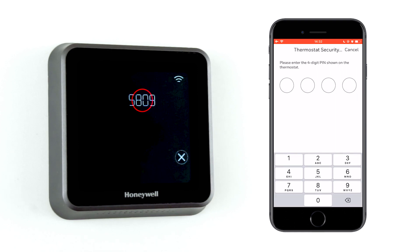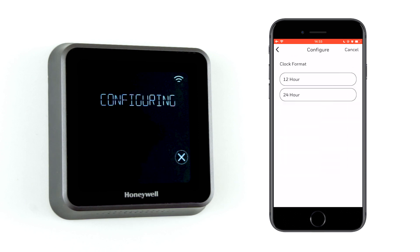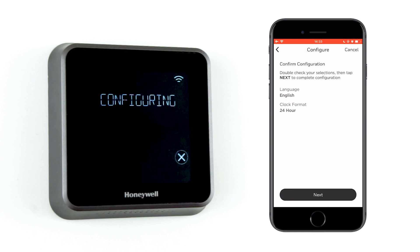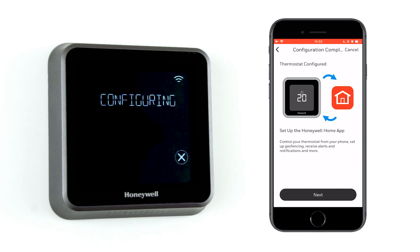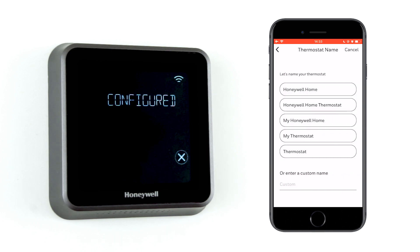Enter the 4-digit code displayed on the thermostat. Then choose a location and enter a postcode if prompted.